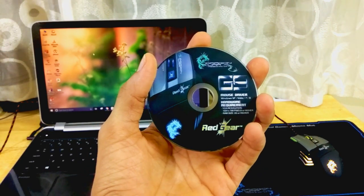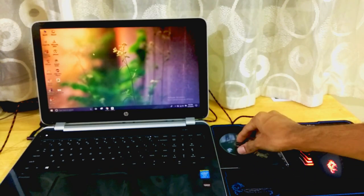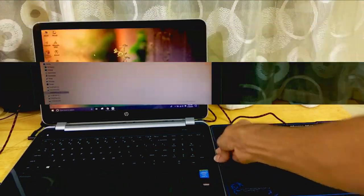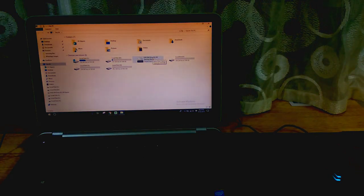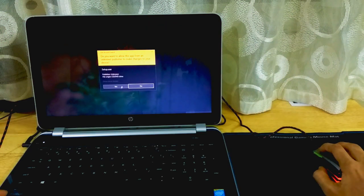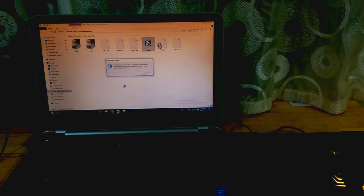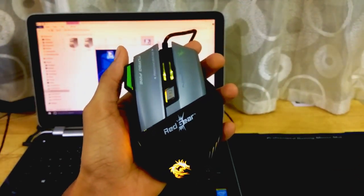Now we have to insert the mouse driver CD in order to use the software provided for customization of this gaming mouse. Once the CD has been inserted successfully, go to My Computer, open the CD or DVD drive, and there is a setup file for the mouse software. Double click on it, click Yes, and the gaming mouse driver will be successfully installed on your computer within a few minutes. Click Next, choose your destination folder, and click Next again.